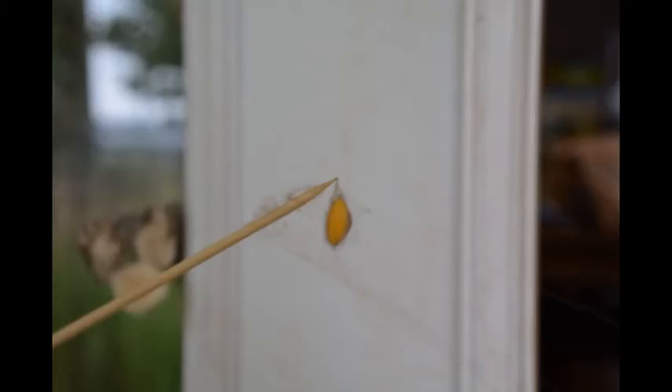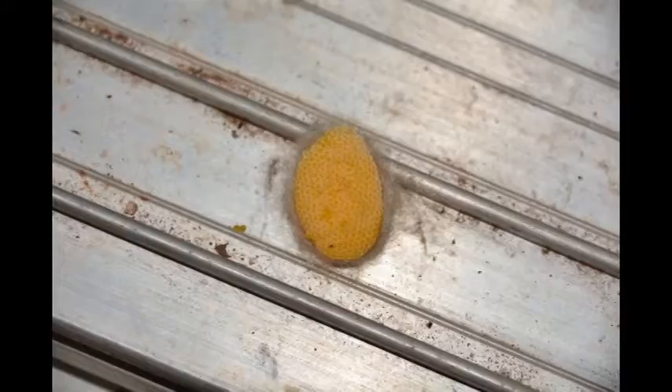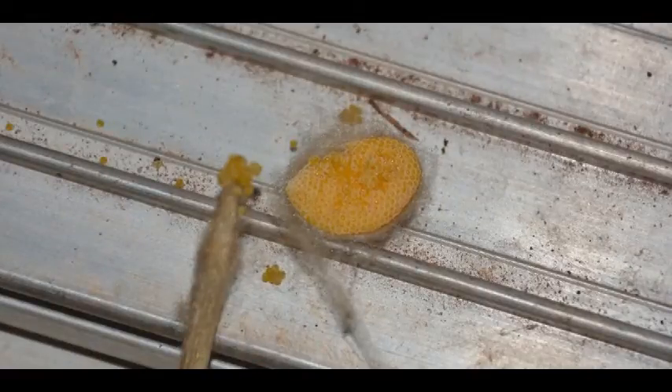I also found it interesting that the egg sack itself was extremely tough to open. So I pulled the egg cluster out — I don't even know what you call it — but the bunch of eggs, and decided to zoom in on them, which I found quite interesting. Now we're going to go ahead and zoom in on the egg to tell how many eggs are actually in here.